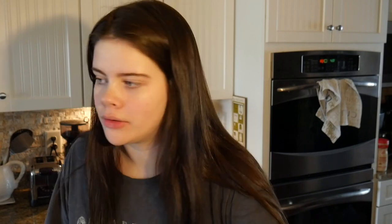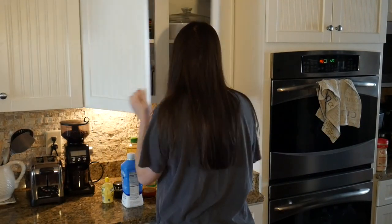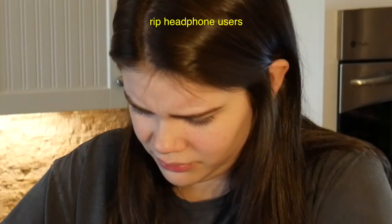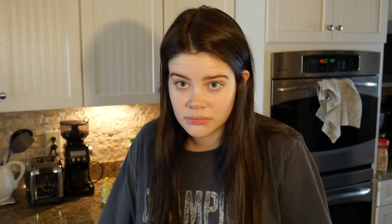I'm going to start by preheating the oven to 350. I need to prepare two round cake pans — I really hope I have those. I haven't lived here in a very long time so I don't know where anything is. Yes! Found it. I've prepared the pans.